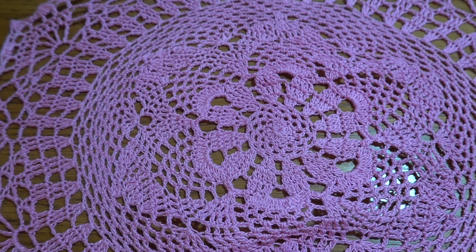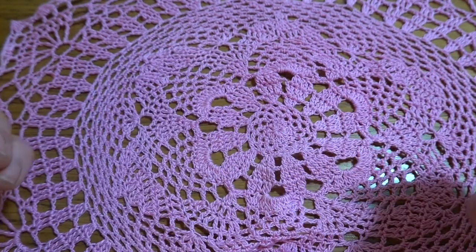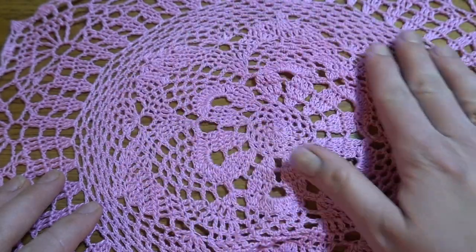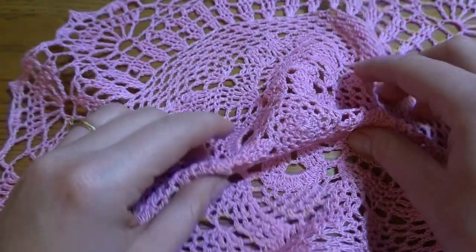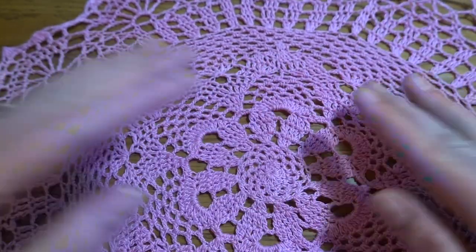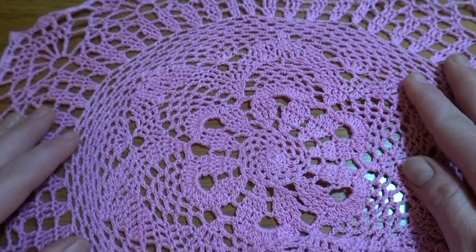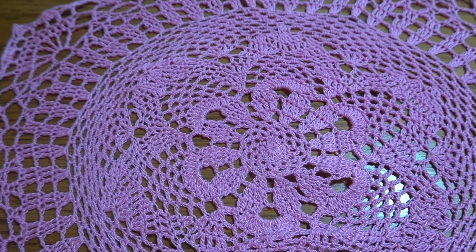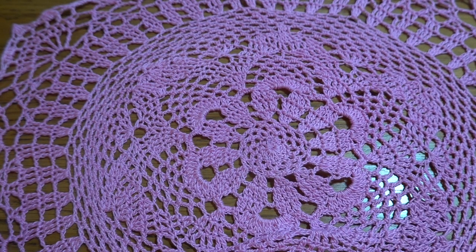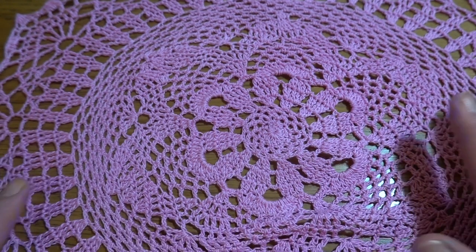At the beginning I would like to tell you that this project is very tight, so by working our rounds with chain spaces our project is going to start waving. Basically at the end we need to use hot iron and even block this project to have exactly the same effect as I've got right now. Don't worry — as I said, the project is very tight but it's worth it.